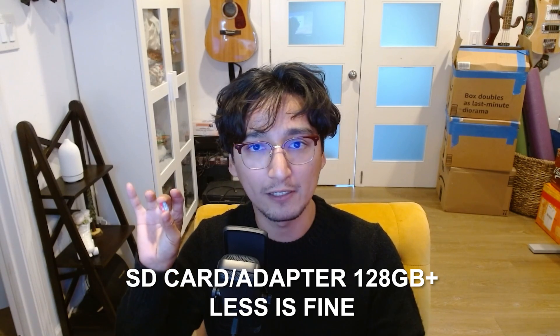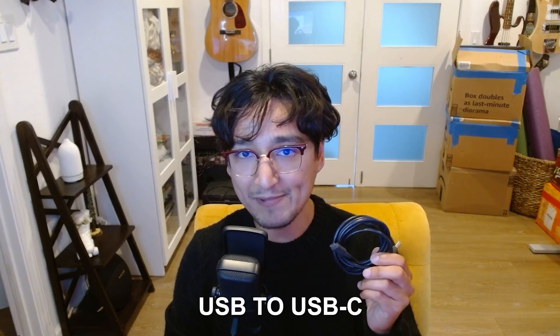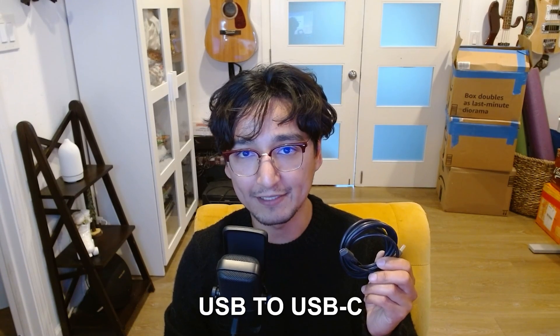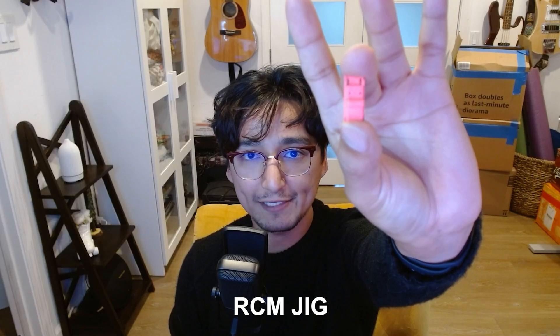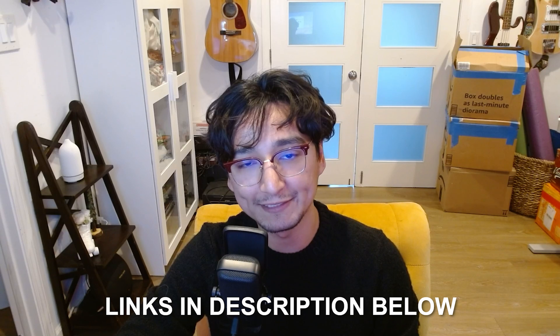In order to even begin modding your Switch, you're going to need an SD card and an SD card adapter. You're also going to need an SD card reader, a USB to USB-C connector for your Switch to your computer, and an RCM jig to connect to your Nintendo Switch. If you don't have these items, I'll list them down in the description box down below.